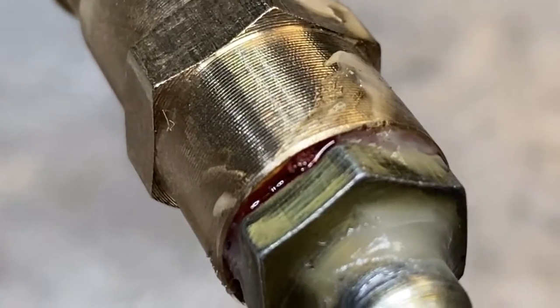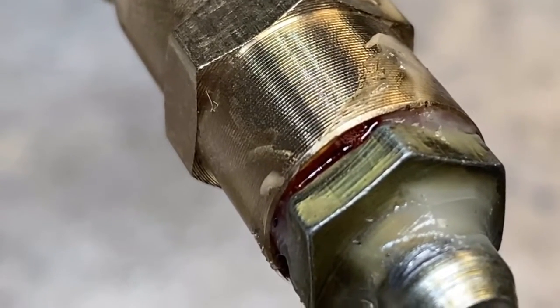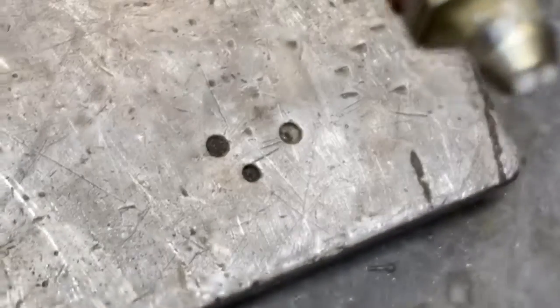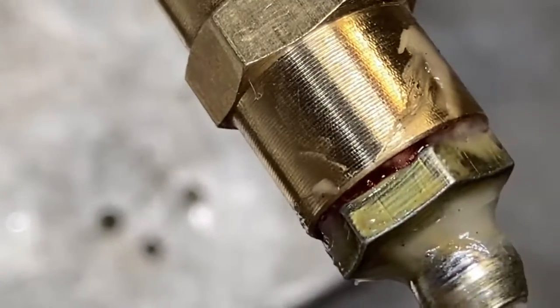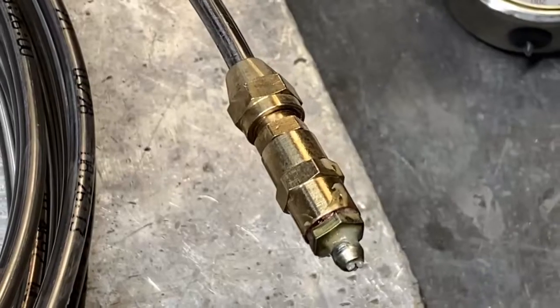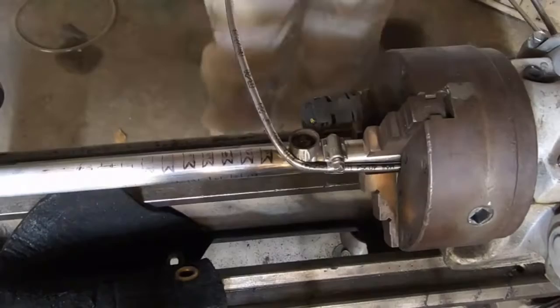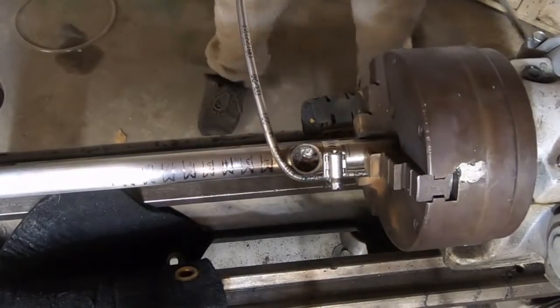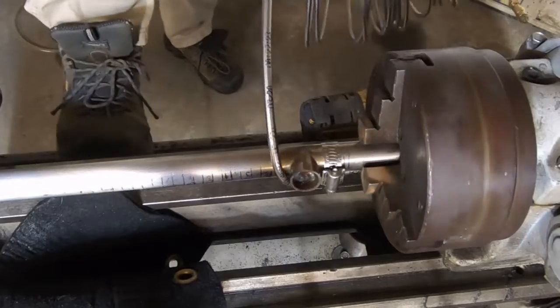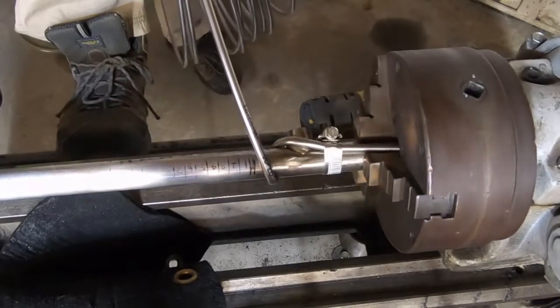Oh look at that guys, do you see that? My Loctite ain't dry. After an entire day this Loctite still wasn't dry — those are some tiny micro bubbles there. I'm just gonna go for it. I ain't got time, man.